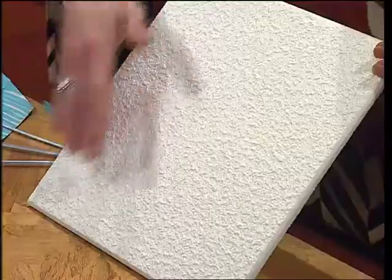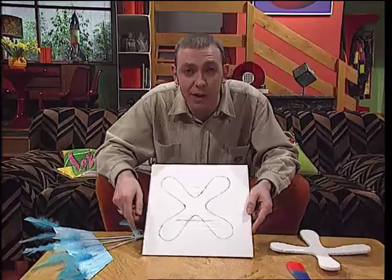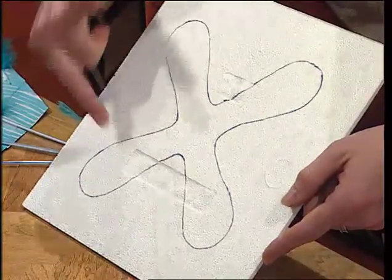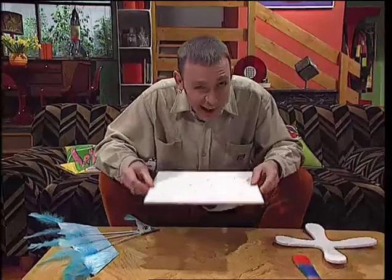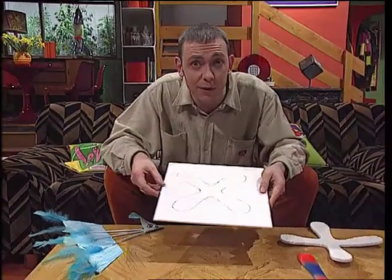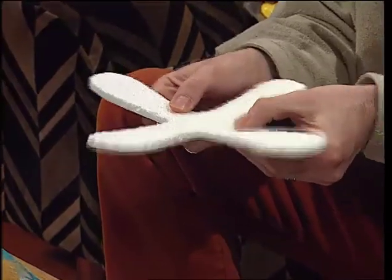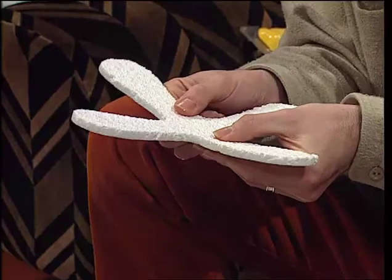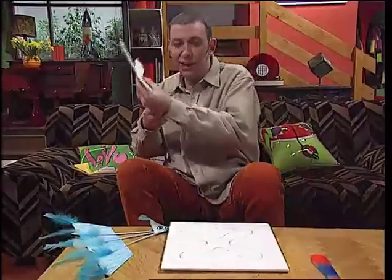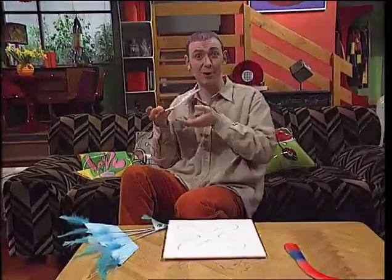Easy to make — all you need is a polystyrene ceiling tile from a DIY shop. The smoother the better. Draw your Big Bang boomerang pattern on the underside — basically it's a cross with round ends. You'll need to cut it out using a modelling knife, so you might need to get someone to help. Once it's cut out, bend the wings up a little bit. The secret is in the throwing — you kind of throw it like a hatchet, give it a bit of a flick, and it should come back.